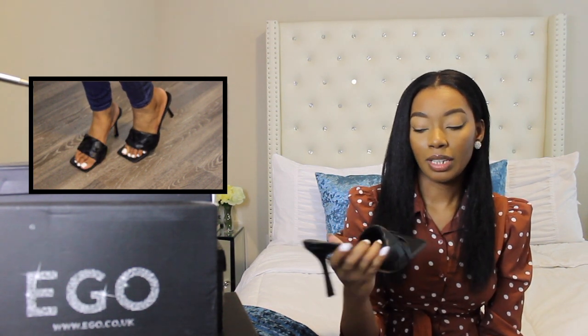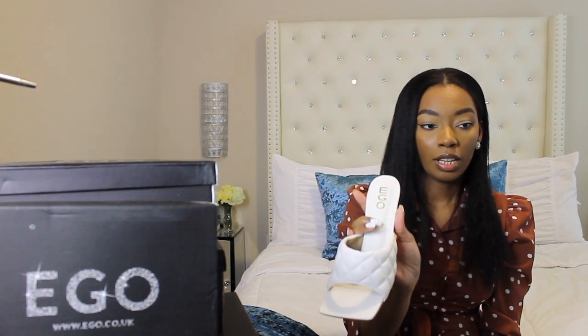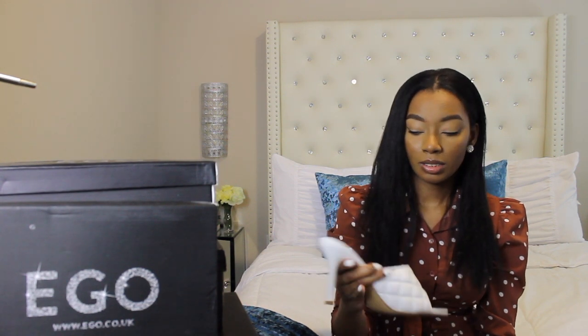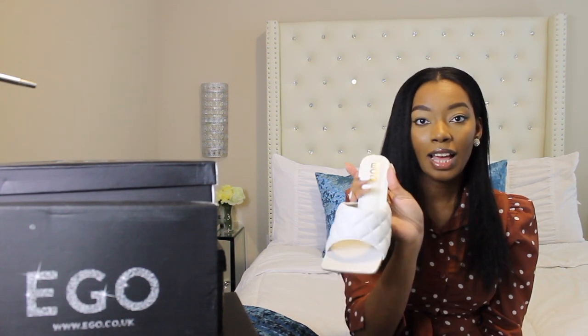The next shoe I got is also a dupe of the Bottegas. They are really cute. I don't really have that many white shoes, so I felt like this would be perfect for spring — hopefully next year things will be under control with the pandemic and we can go out and enjoy spring. But yes, I love these shoes, they're so cute.